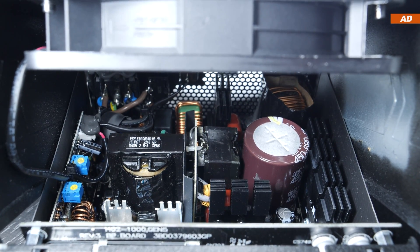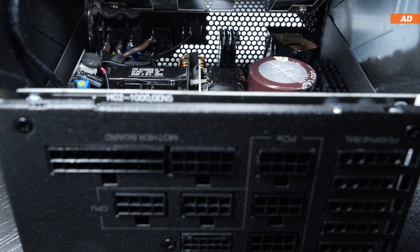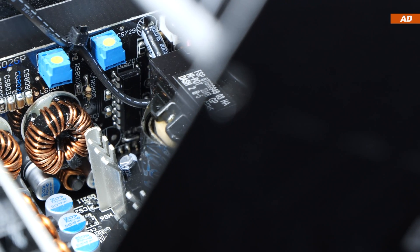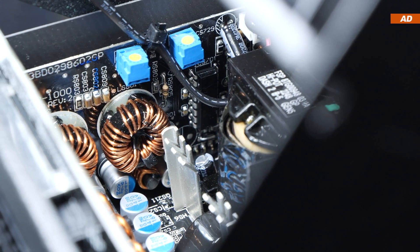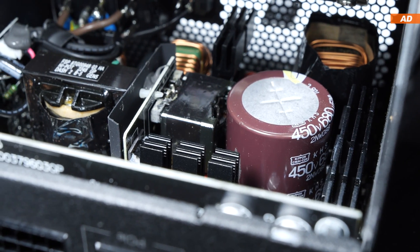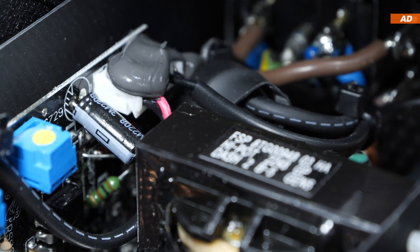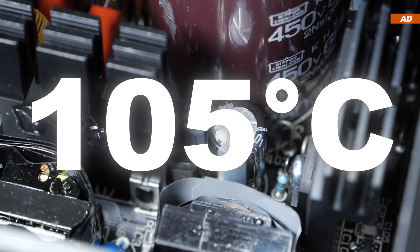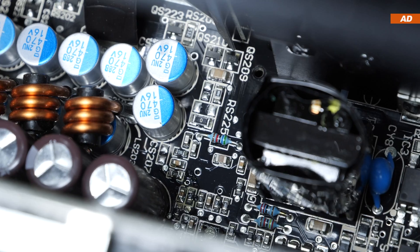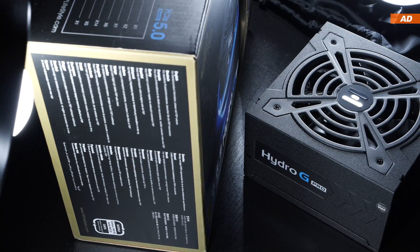The platform, barely any surprise, is by FSP themselves. FSP is, after all, a well-known OEM that manufactures units for other brands and obviously uses their own products. The platform design is pretty standard — basically a half-bridge topology, DC to DC conversion, and all that. They kept it simple yet effective. To save space, there's a single 450V 680 microfarad electrolytic capacitor by high-quality Japanese brand Nippon Chemi-Con on the primary side. On the secondary side, there's a mixture of Nippon Chemi-Con and Rubycon. These are all rated at 105 degrees Celsius. For polymer caps, they've also gone with Nippon Chemi-Con — meaning I spotted 100% Japanese caps, even though FSP only advertises their electrolytic caps as Japanese. So the build quality, inside and out, certainly deserves praise.